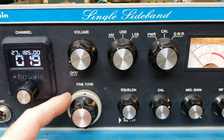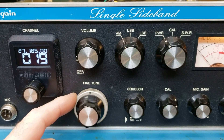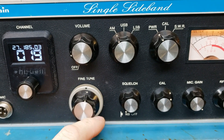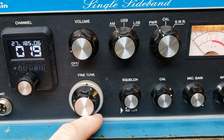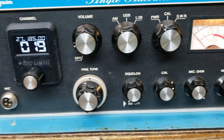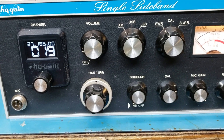The turns counter works. You can watch the frequency go up and down. You can spin it real slow if you want, get it right where you want it. These old turns counters are going to be pretty close. It's a lot easier.